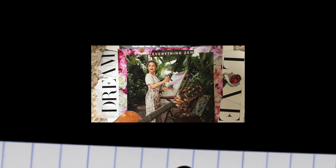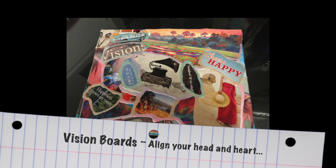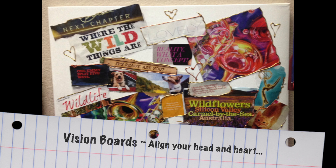Today we're going to talk about movable collage and vision boards. Over the years I've created many vision boards and they're a great way to make sure that your head and your heart are aligned with your goals.